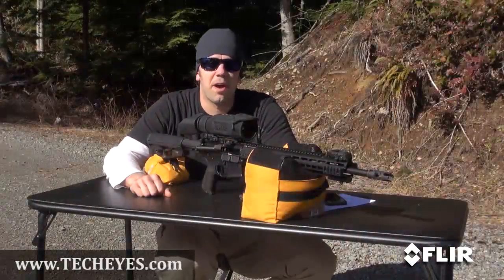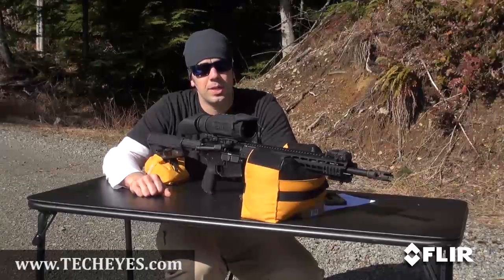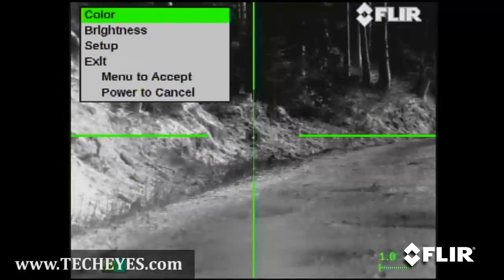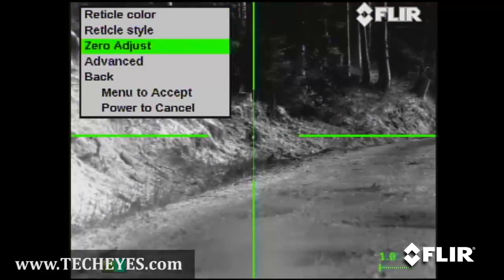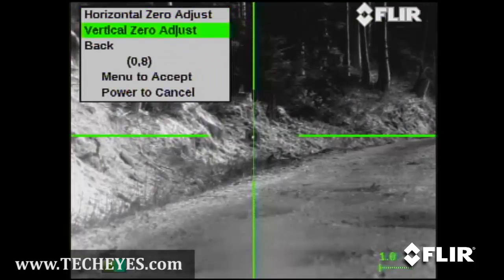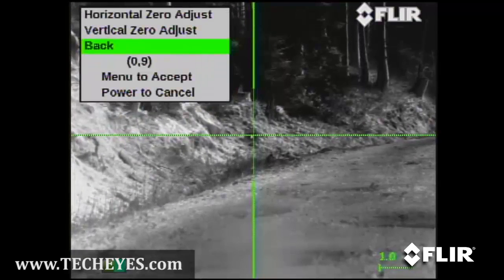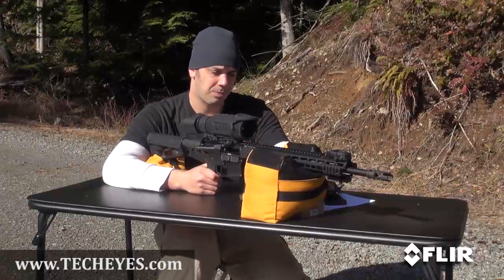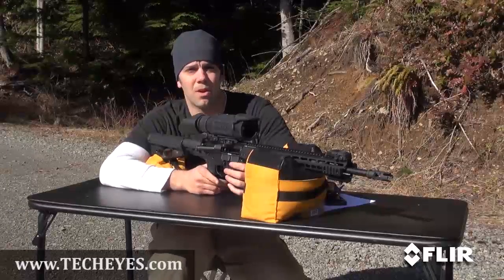We're going to go ahead and make our final adjustment — one more click of elevation. We're going to leave the windage the same. I'm going to go back into the menu, go down to setup, zero-adjust. We're going to go into vertical and click down one. Menu to accept always, and a touch of the power button to back it all the way out. Let's do a three-shot group, see where we're at, and verify.